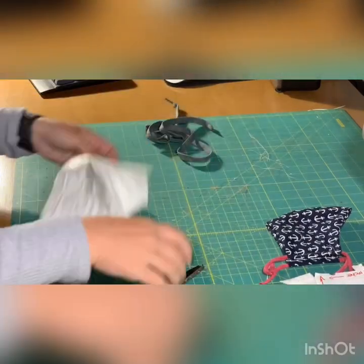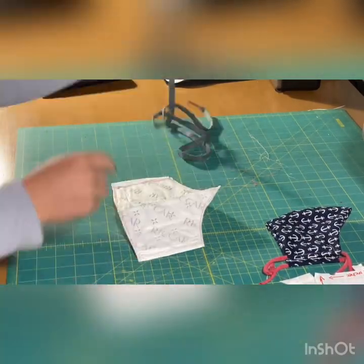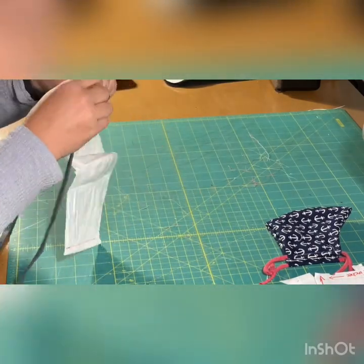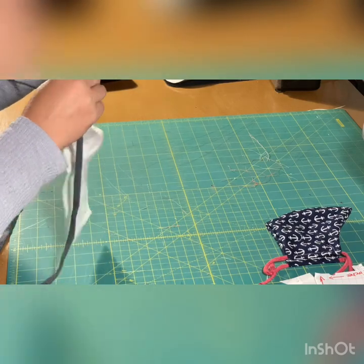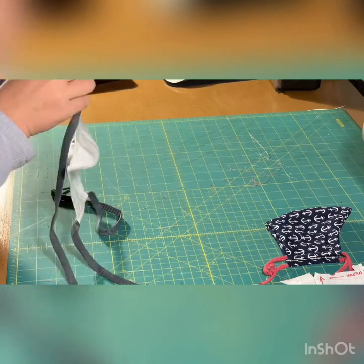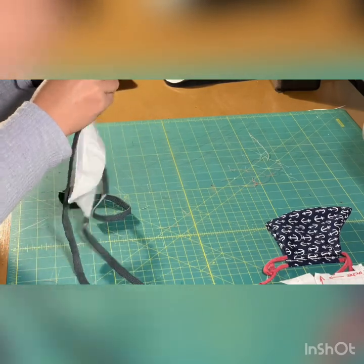We are so close to being done. Now you're going to trim your threads and feed a shoelace or strap through the spaces sewn, starting at the bottom of one side, taking it across the top and down the other side. This strap will go across the top back part of your head and tie down by your neck.